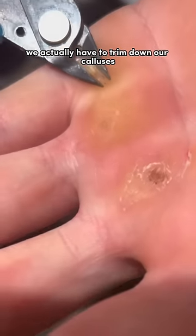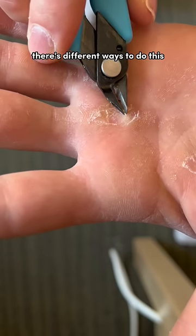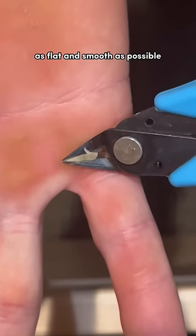So we actually have to trim down our calluses to make sure they don't get too large. There's different ways to do this. I'm using pliers, which is a little bit unconventional, but I like it. And the goal of this is to make your calluses as flat and smooth as possible.